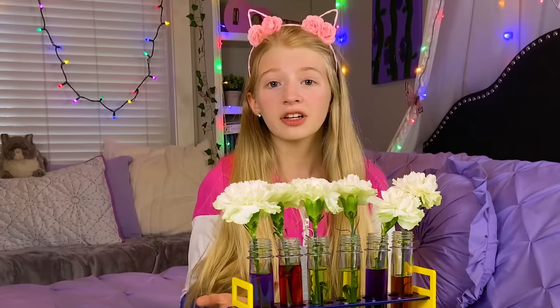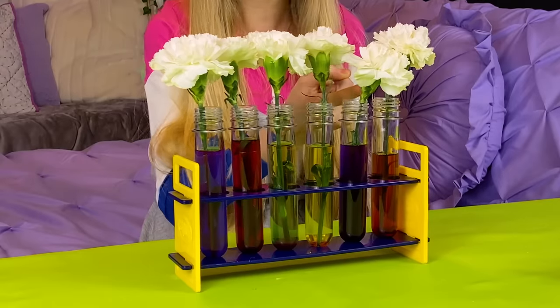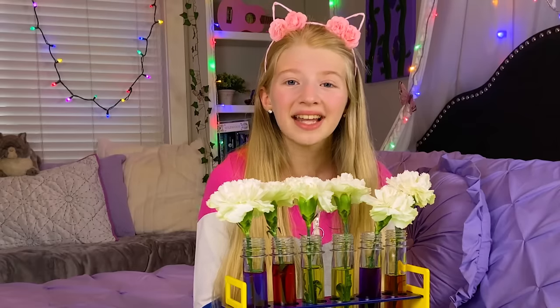When flowers drink, they use their stem like a straw, sucking the water all the way from the bottom to the petals. It's gonna take a while to see any changes, so let's take a look at the flowers I did last night.